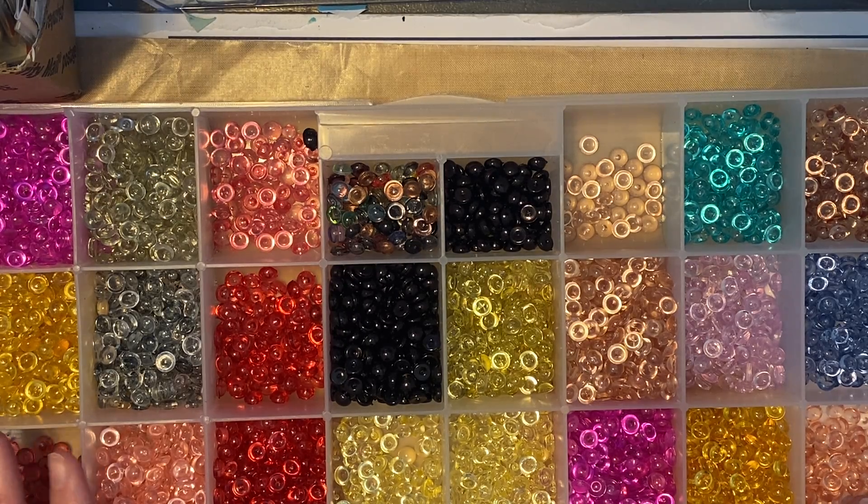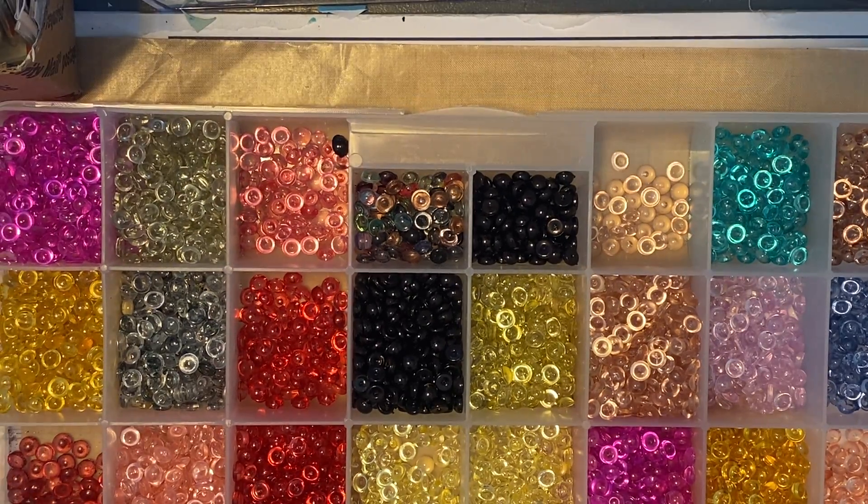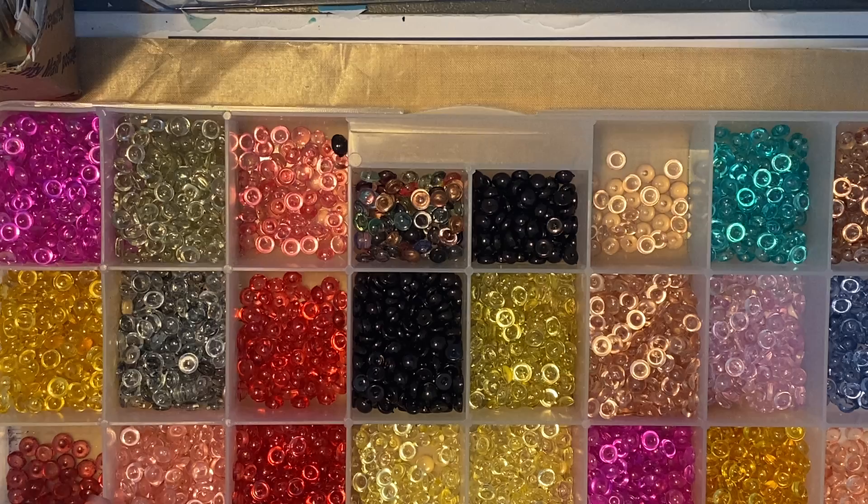I just wanted to come on real quick and show some of the things that are relaunching in my shop. I also have several junk journaling kits up for sale if you're interested in any kind of junk journaling items. Thanks so much for stopping by, guys. Bye.